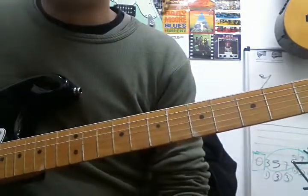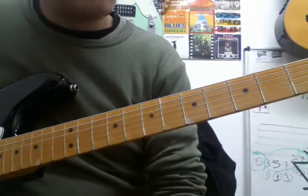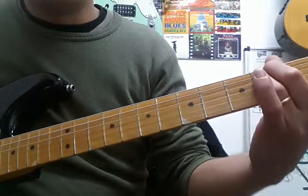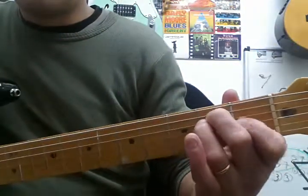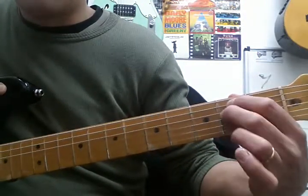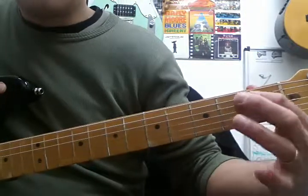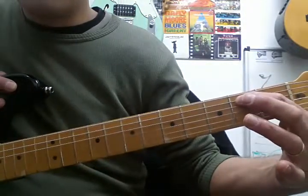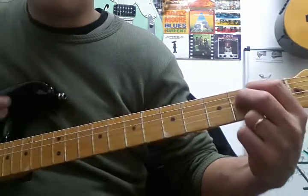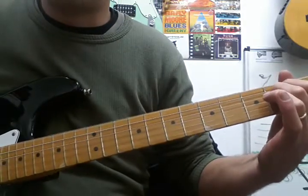There are three minor chords. E minor is kind of like an E major — all you've got to do is lift off one finger. We just need one finger on the second fret of the A string and another finger on the second fret of the D string. Here you can strum all six strings; the bass note is the low E.